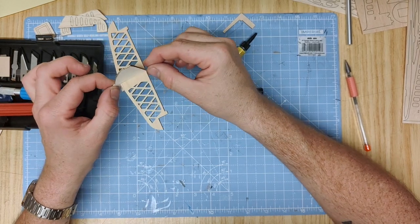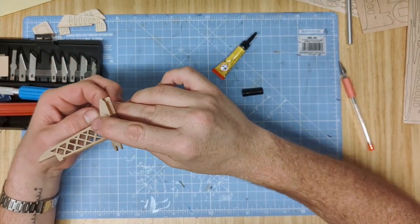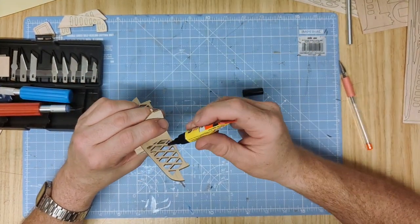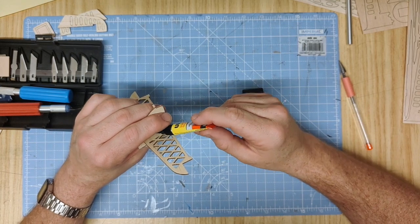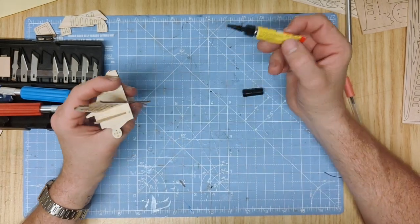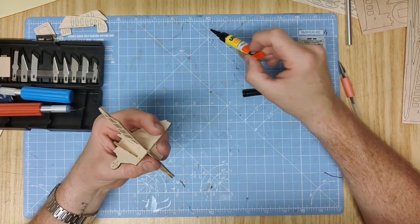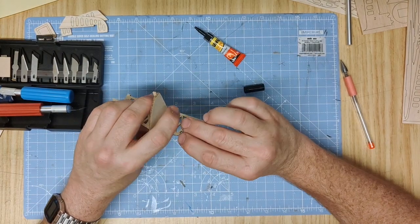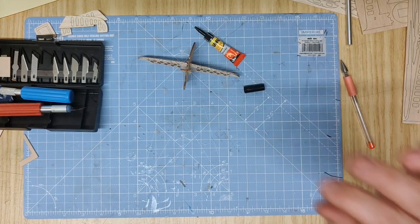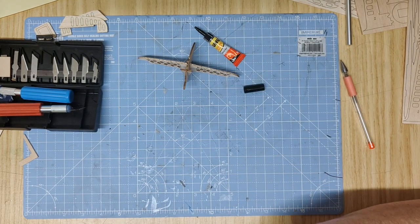Push part 13A up as far as the slot will allow you. Use the 90-degree angle to confirm it's seated correctly and then glue 11A to 13A all the way along the wing section. The slot should guide it into place - eyeball it and make sure it is as you want it. With that dry, you can fit it into the bottom of the fuselage.